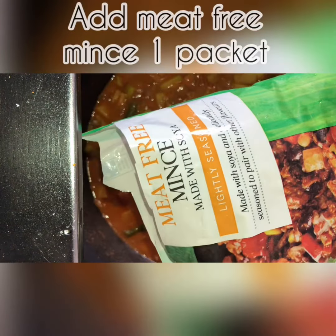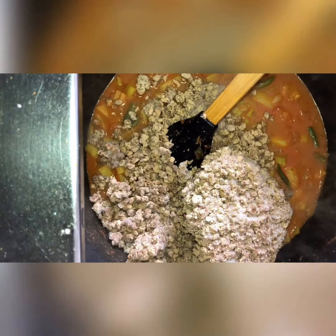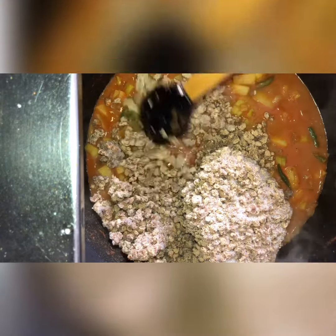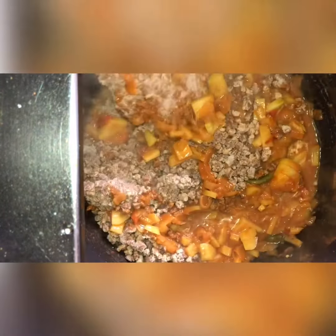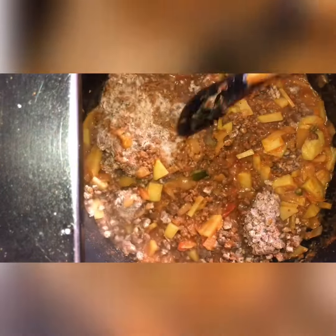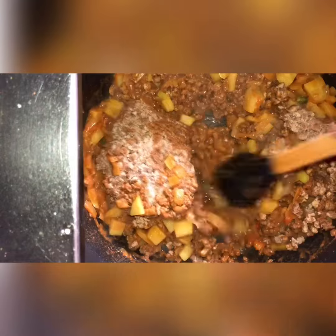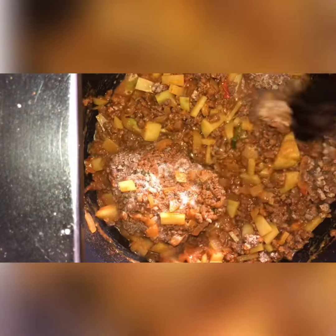After that, we're going to add one packet of meat-free mince — this is straight from frozen. I bought it from Tesco but you can get it from anywhere. These are already cooked and come in frozen form. Mix that all very well and let it defrost.